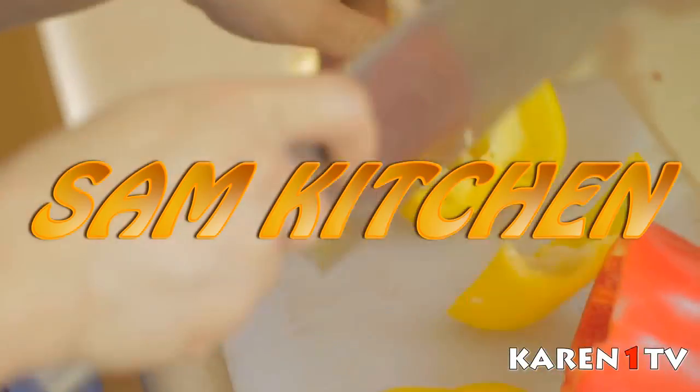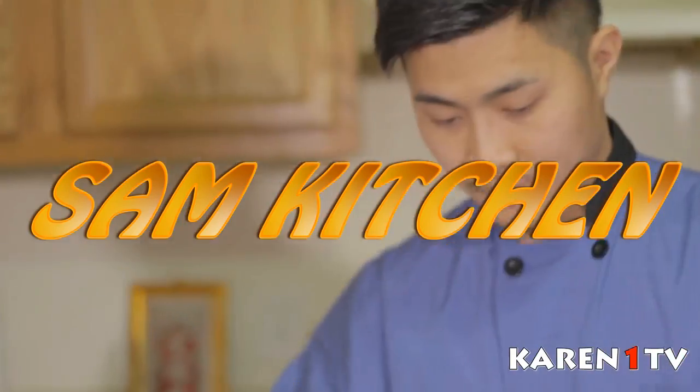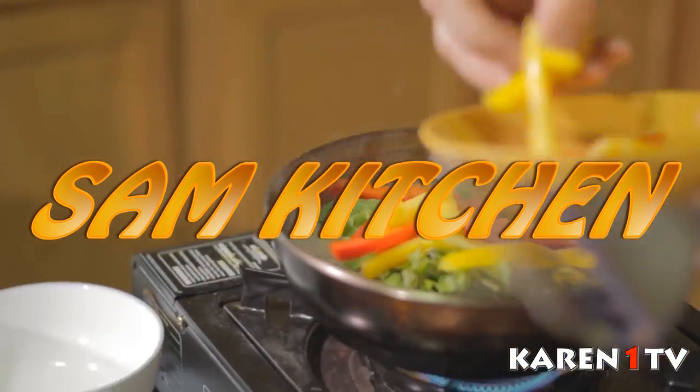Welcome to Crane No. 1 TV show. Emily Sam Law, this is Sam's Kitchen. Hey guys, what up, welcome back to Sam's Kitchen.